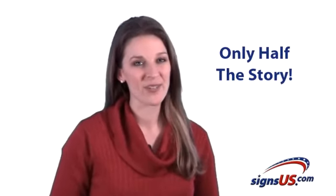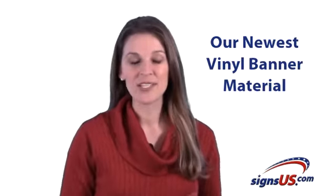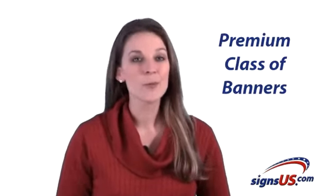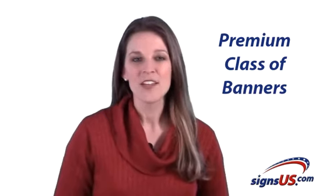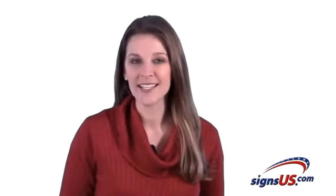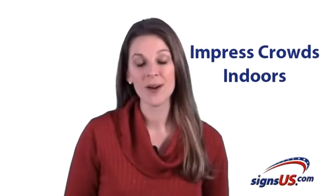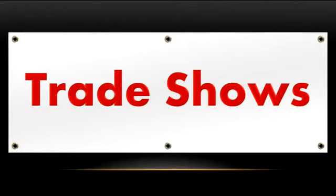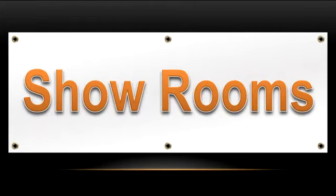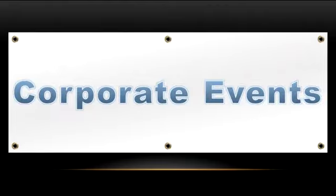But that's only half the story. The other half is about our newest banner material, which is in a completely different class. This new premium class of banners features an ultra-smooth finish, which has a refined, high-end, corporate look. While traditional banners still have their role to play in outdoor advertising, these banners are preferred by our clients who want to impress crowds indoors at trade shows, museums, showroom lobbies, upscale retail stores, conferences, churches, and corporate events.